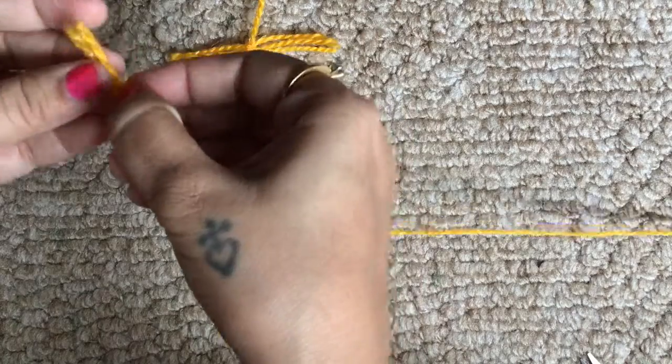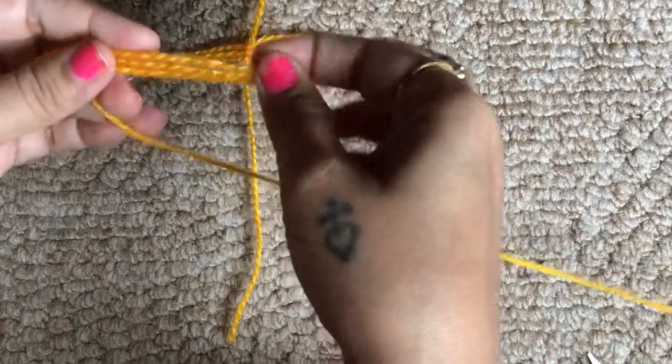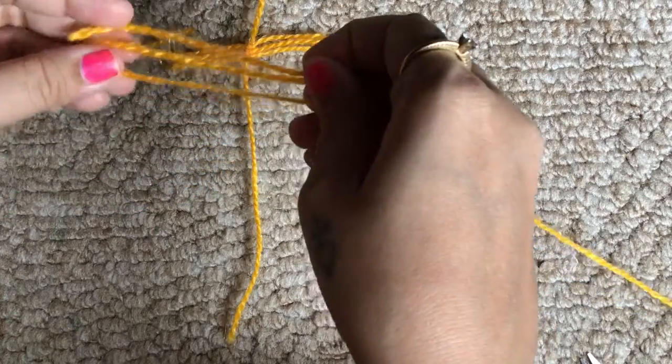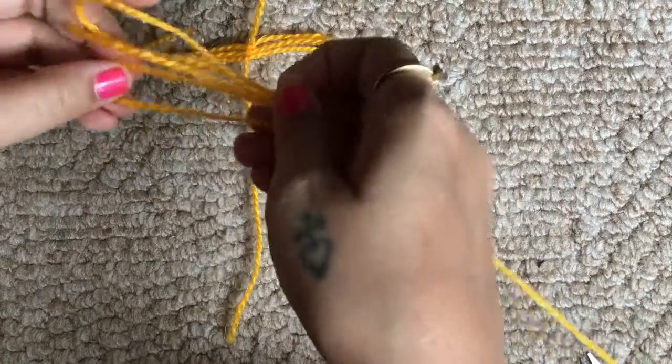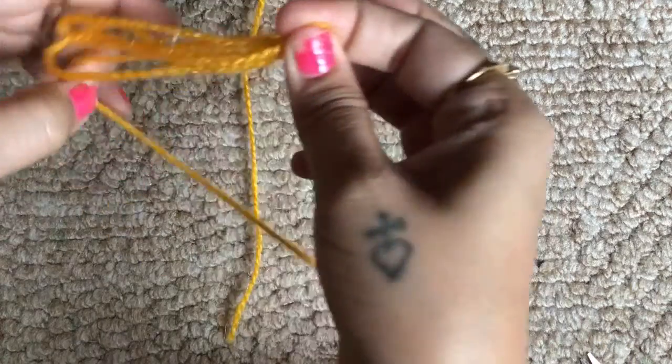I use the first strip as a guide to cut further strips. This is the amount of strips you will have to cut based on how fluffy or how big you want your feather to look — there is no set amount. I used somewhere around 15 to 20 strips here.